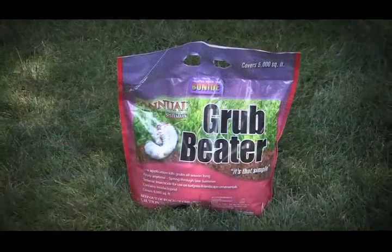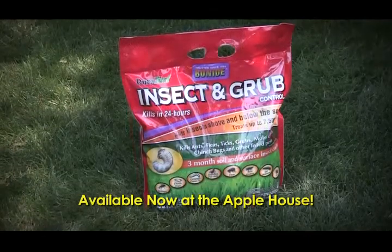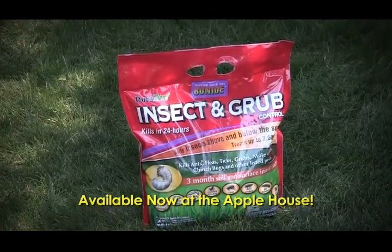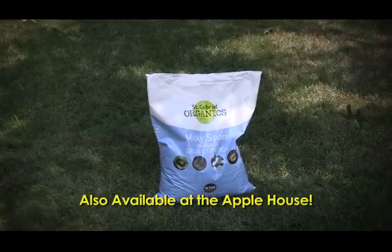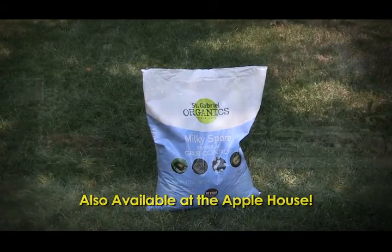The products you might consider using would be Grub Beater, which is an excellent product containing imidacloprid. Then there's the insect and grub control by Bionide, which kills as quickly as 24 hours on the grub population. A slower approach but an organic approach is to use milky spore, but that's not going to do anything for you during this first active situation — long term, it's a great way to control grub populations.